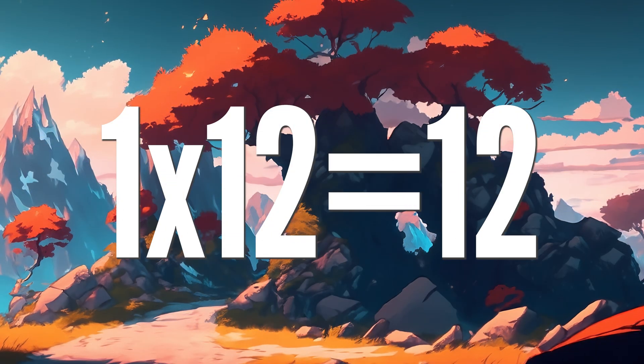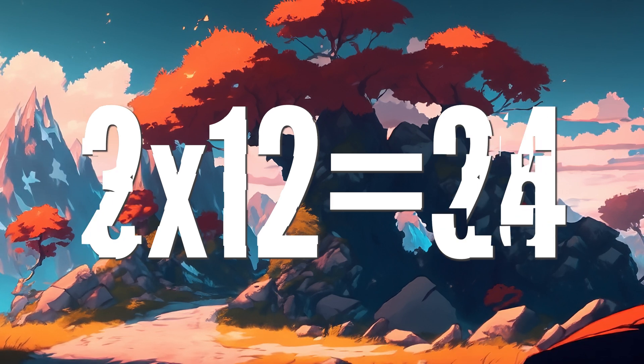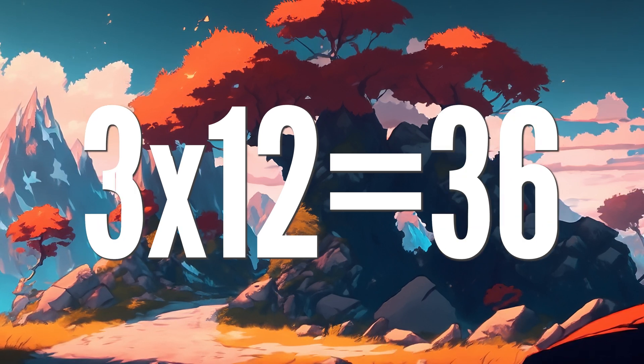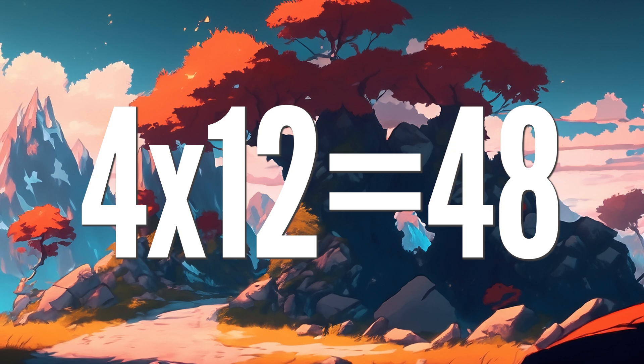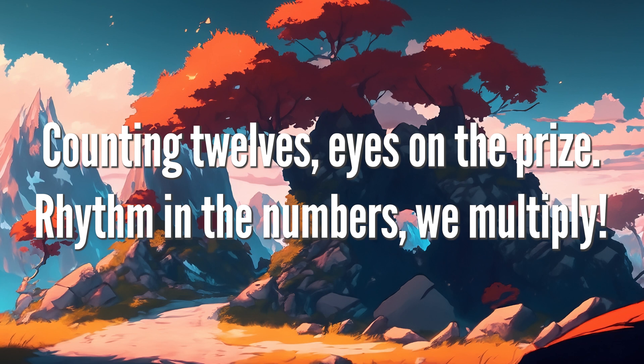1 x 12 is 12, 2 12s are 24, 3 x 12 is 36, 4 12s are 48. Counting 12s, eyes on the prize.